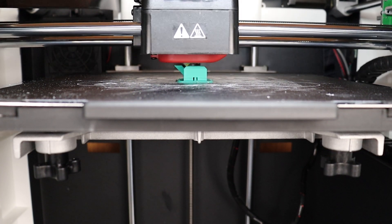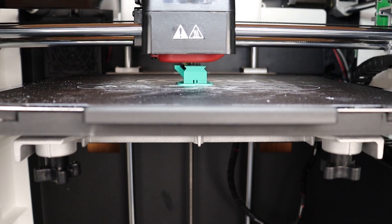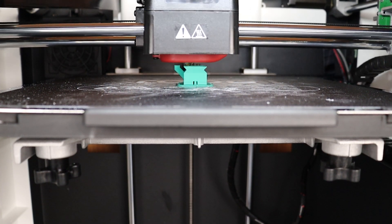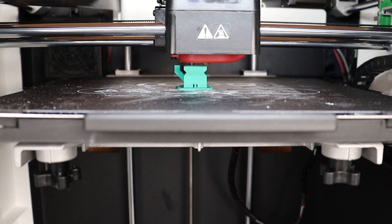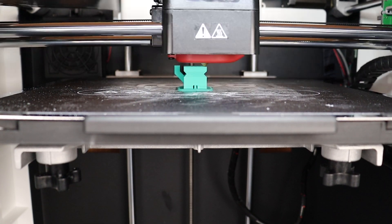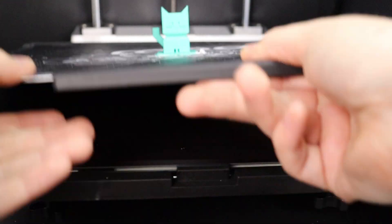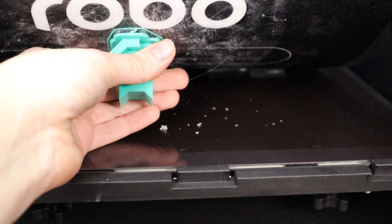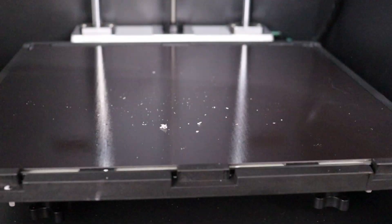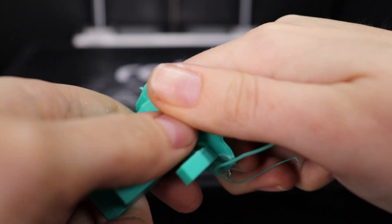If you do notice any errors in your print, pause it right away, clean up, and try again with some setting tweaks. 3D printing can be finicky at first, so we recommend starting with a small, simple project like one of these calibration cats. When your print finishes, pull up gently on the plastic handles at the front of the print bed — it's magnetized to the base. Gently tug at the print or bend the print bed slightly until the print comes loose, then replace the print bed and power down the machine. Return the power cable and all accessories to the front desk.